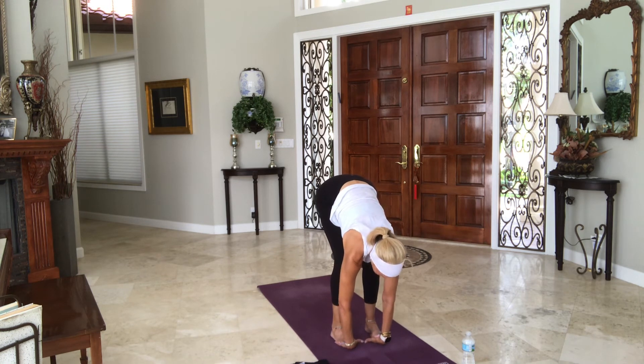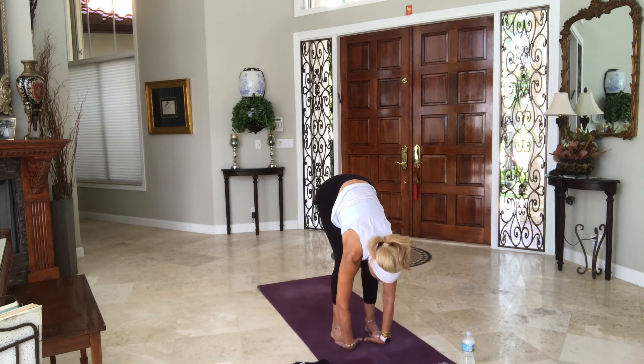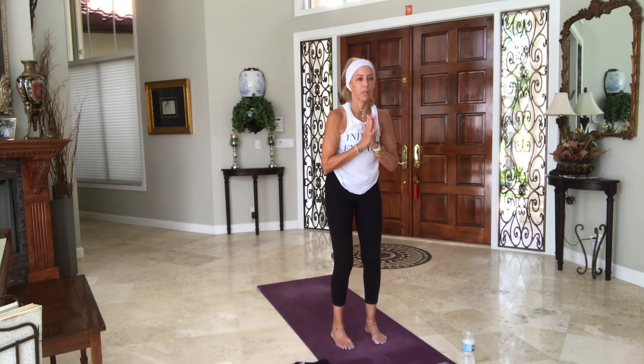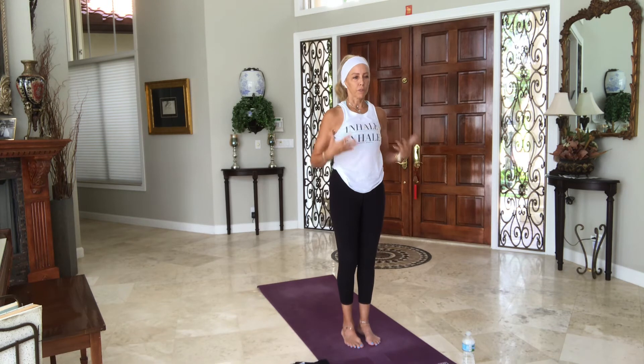Inhale and exhale, let it go. Shifting your weight forward into the balls of your feet. Wrap your big toe around your wrists, let go. Inhale, look forward. Final tug. Exhale, release your hands, lengthen your spine. Hands to hips, rise up. Heel toe your feet together, arms rest by your side. Close your eyes.